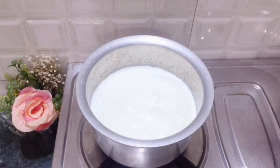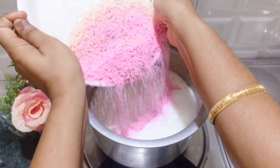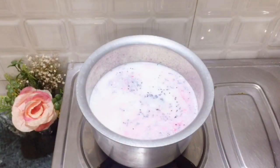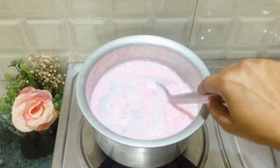I have added the water — you can add 1 glass of water as needed. I have added all the material from the packet into the water.